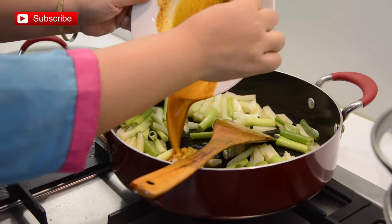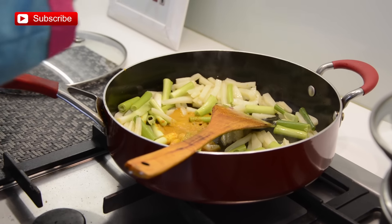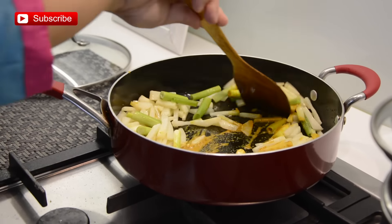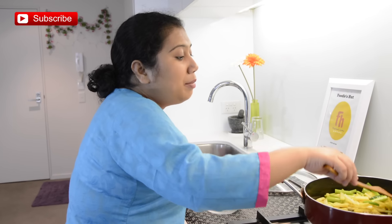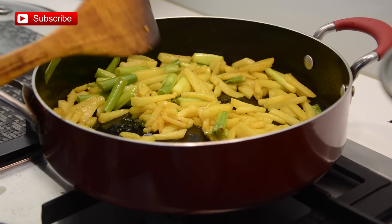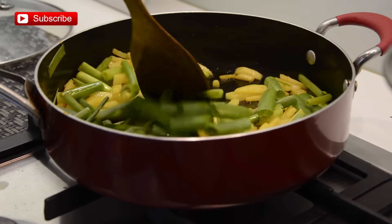Adding the spice mixture and remaining salt, and I am going to stir it. Over medium heat, let it continue to cook until everything is done — and this is almost done. Now I am going to add the remaining greens and cook for a few more minutes.